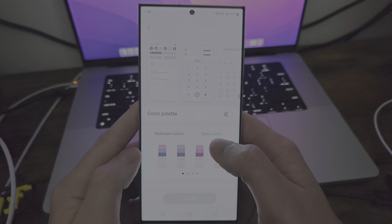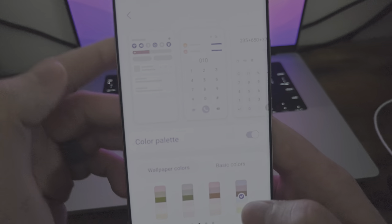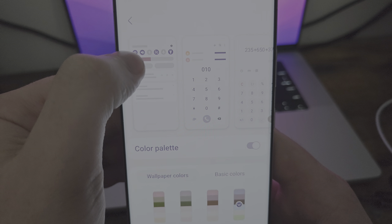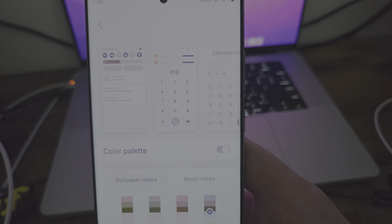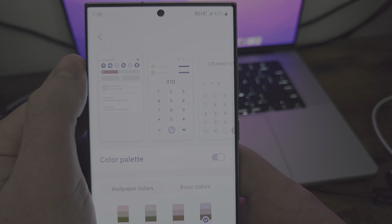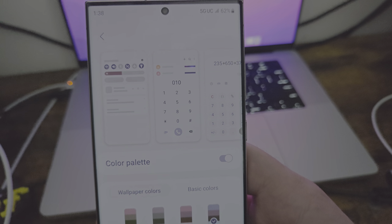We also have a color palette, and now we can go to wallpaper colors. It'll pretty much pick up off of the wallpaper what colors you want. As you can see, when it changes, it's going to show you a little preview. You have your little toggles, the brightness and everything — it's going to go into the dialer too, which I think is pretty sweet. You have all the options in there — it looks like it changes the numbers as well as the actual typed-in numbers.